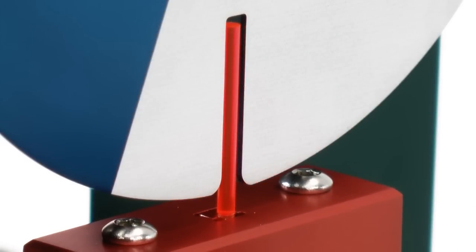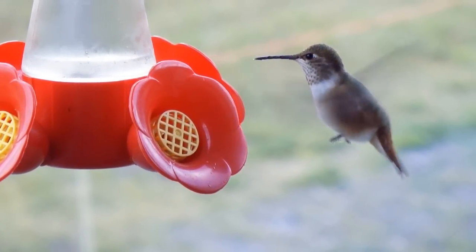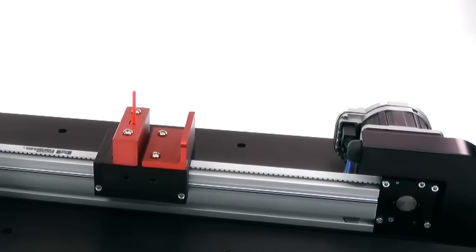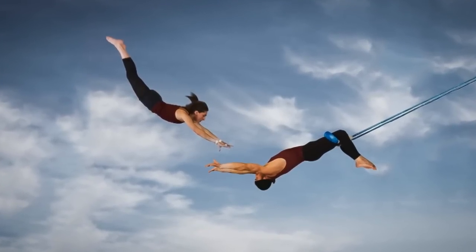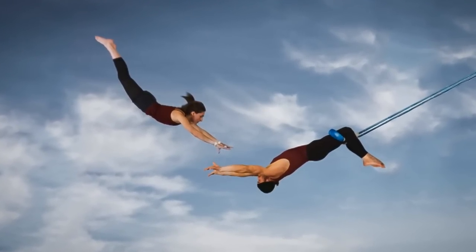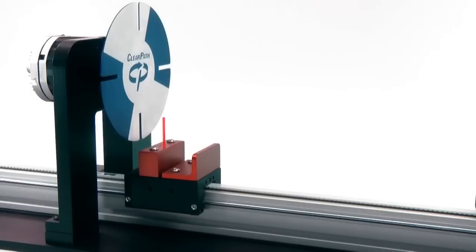As you can see, the rod just fits through the slots in the disc. We're going to make the disc make precise 360-degree moves, pausing for only 50 milliseconds between moves — about the time it takes a Hummingbird to beat its wings twice. The second ClearPath motor will drive the rod through the slot. Timing and accuracy are critical. Any tracking error, overshoot, or mistiming of the disc or rod axes will cause a crash. Here we go.